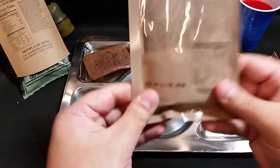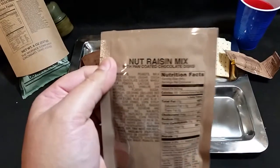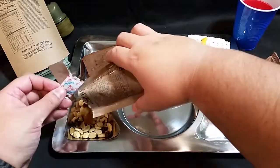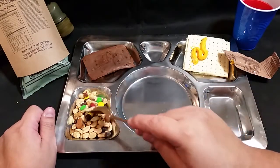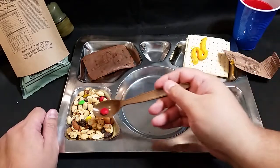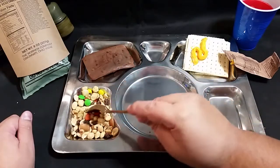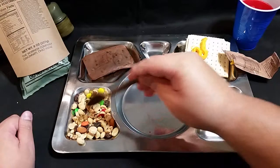Next we've got our nut raisin mix with pan coated chocolate discs. There's our oxygen absorber. It looks like we've got a nice mix - almonds, peanuts, raisins, pan coated chocolate discs - basically M&Ms - a hazelnut or filbert, walnuts, and looks like that might be a cashew - nope, that's a peanut.